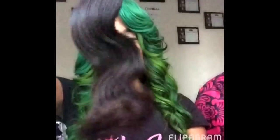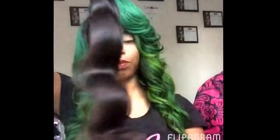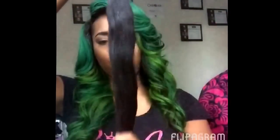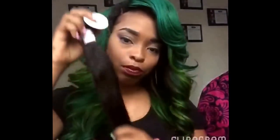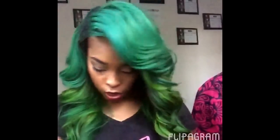Let me show you guys the different textures and different lengths we have: body wave, loose wave, and deep wave. This is our body wave texture — as you can see, it has a lot of bounce and movement, with minimum to no shedding. I love love love it.